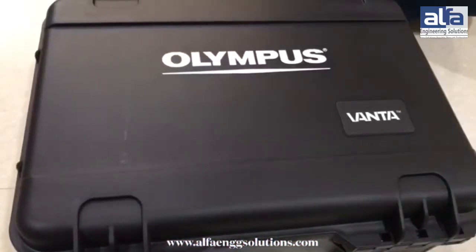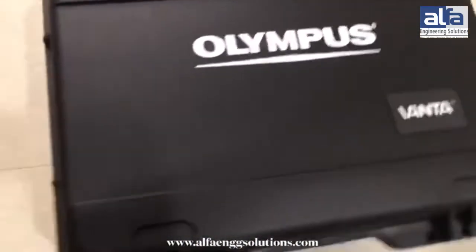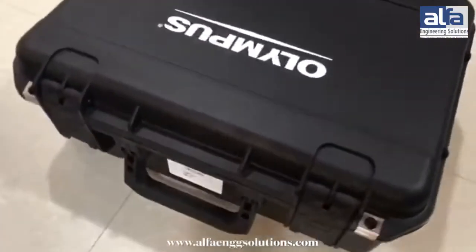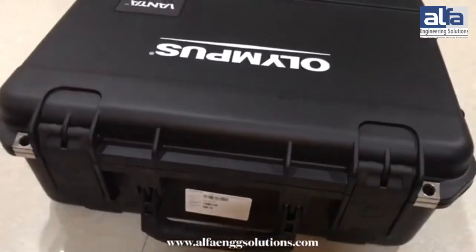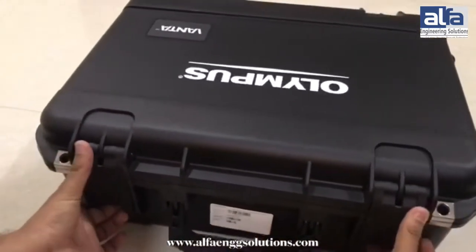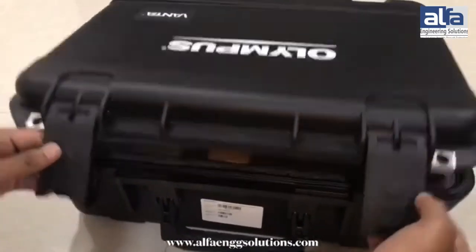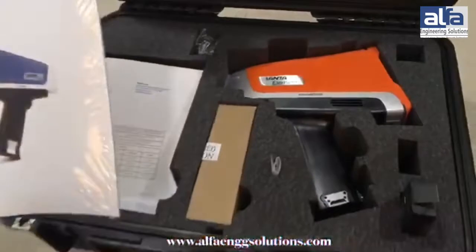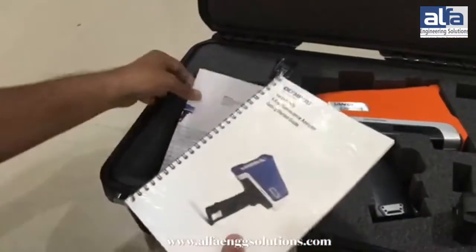This is the Olympus Venta XRF Analyzer by Alpha Engineering Solutions. This is the working manual in which all the instructions are given on how to use this machine.